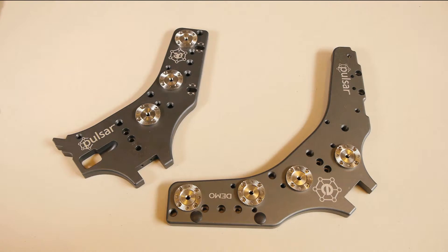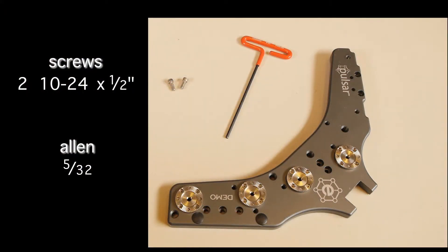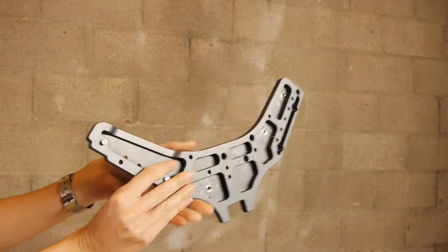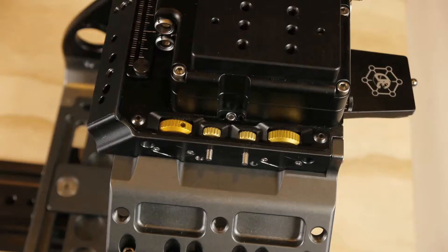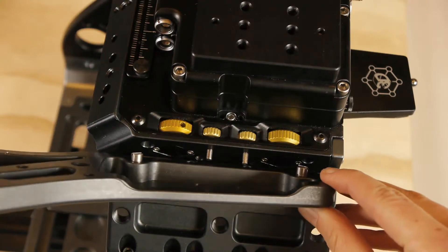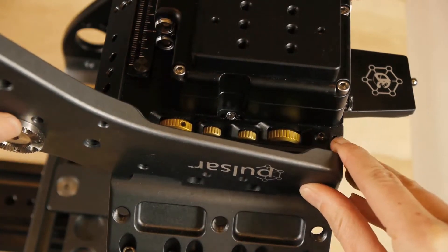The large shark fin attaches to the left side of the rig. The small shark fin attaches to the right side of the rig. We will start with the large shark fin. Locate the registration pins on the back of the large shark fin, and align these with the slots on the left side of the motion module. Secure with the two 10-24 by one-half inch screws.